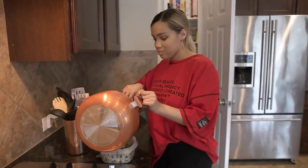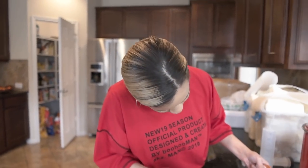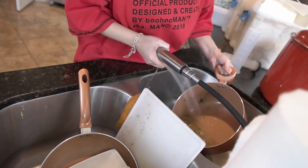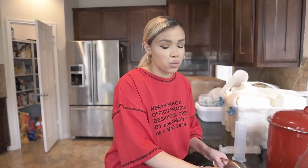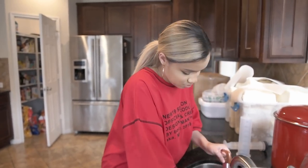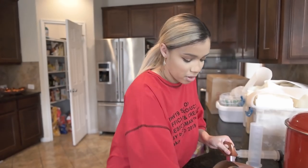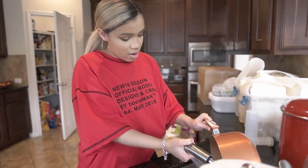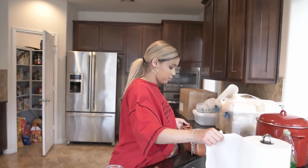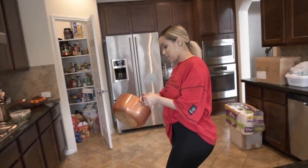I'm going to rinse my pot out and start working on the cream. You don't have to rinse it, but I don't want any green specks in the cream until we fully incorporate it. I'm going to put the pot back on the stove, turn it on medium, and then put the cream cheese directly into it — I want it to be warm already.